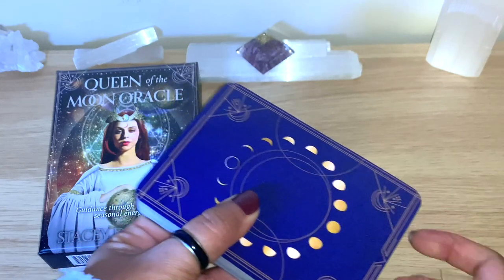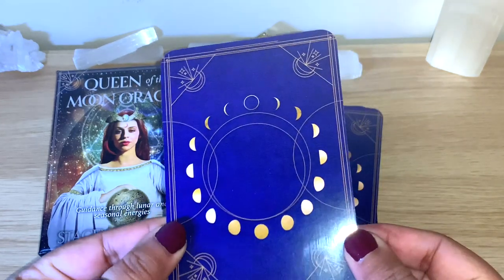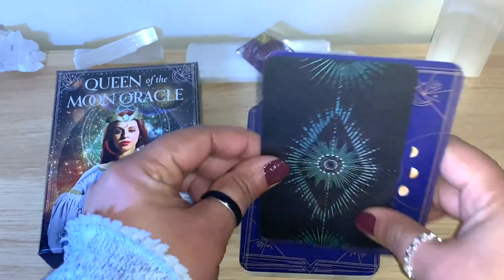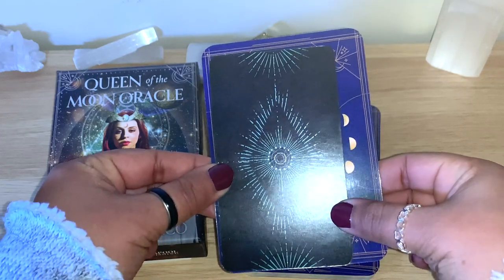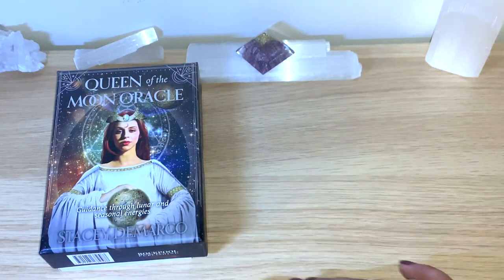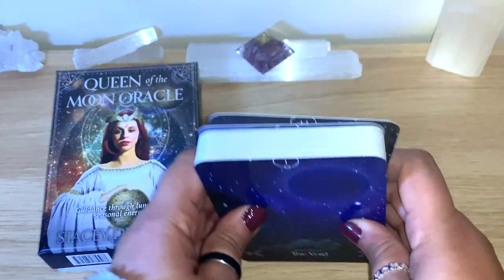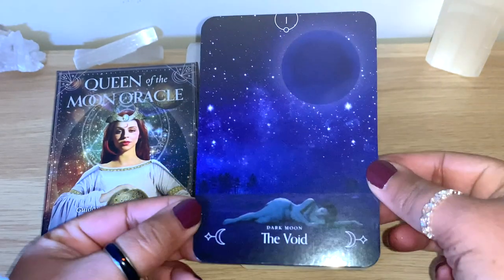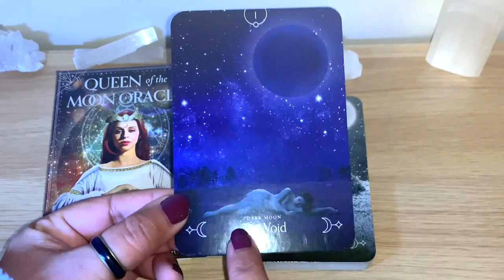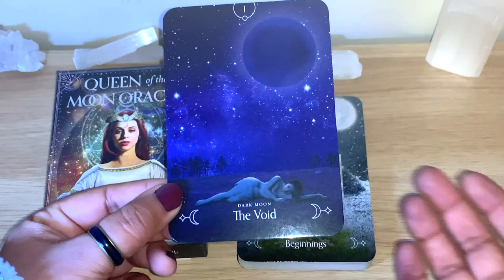Taking the seal off, you can see the backs - they're on the shiny side. Comparing here with the Light Seers, which is the standard tarot size, you can see oracle cards are normally about this size. So 44 cards with moon faces on the back - lovely. I like that you can have a few different things to look at here: there are symbols, numbers, beautiful images, and a keyword as well. So for example, 'dark moon' and then 'void' - you have a couple of keywords.